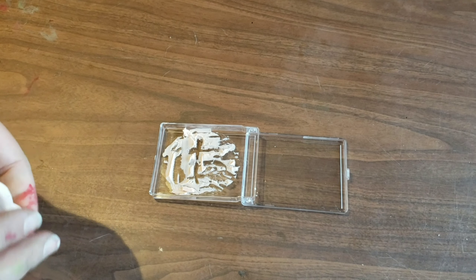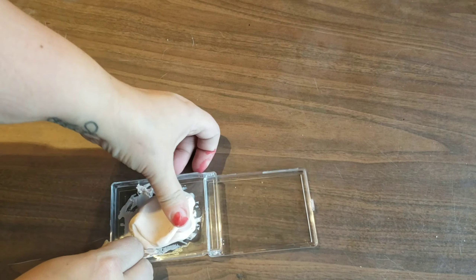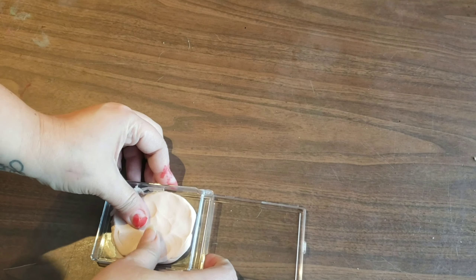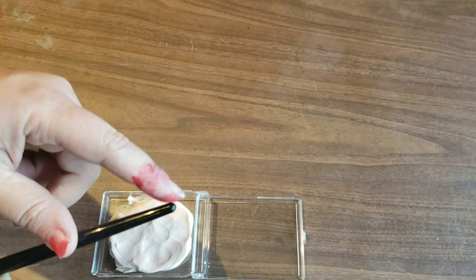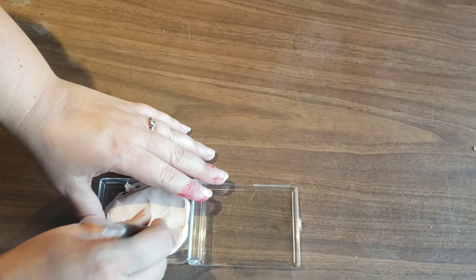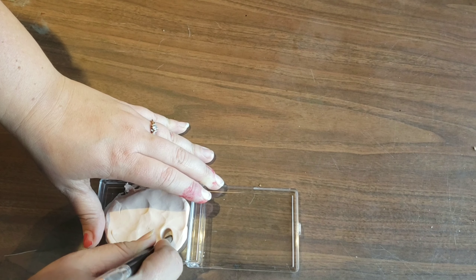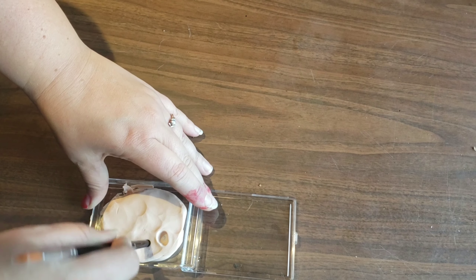I started by making my own boils using some kids' modeling clay, putting it in a container so that if the gelatin spills it has something to collect it. Then I'm just flattening it out and using the end of a makeup brush, or anything round really, to make boils in various spots.